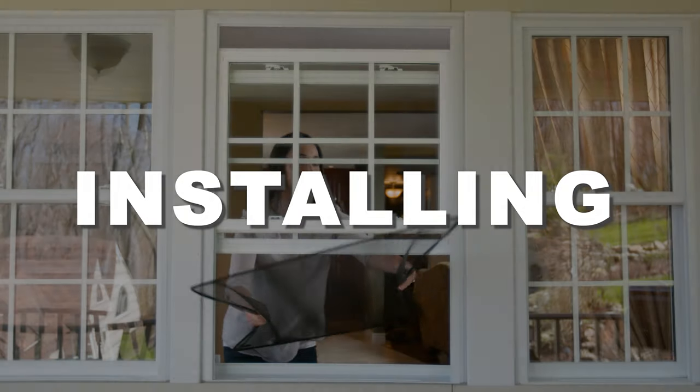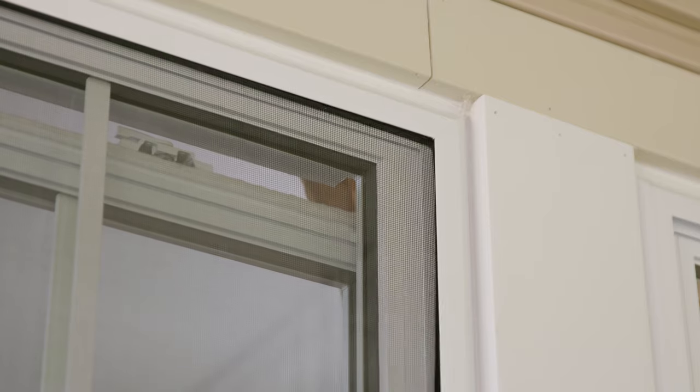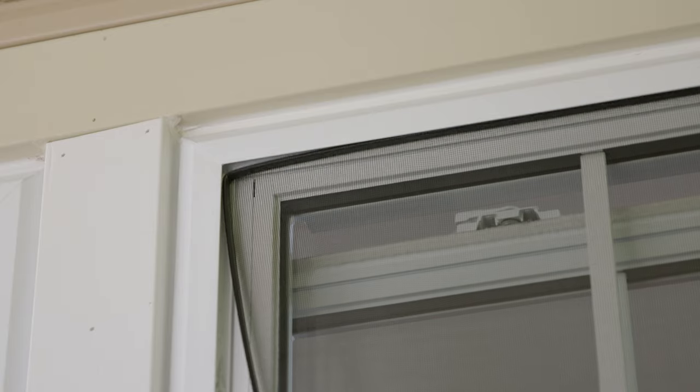Installing FlexScreen is a simple four-step process. First, insert one corner into the top screen track. Now the second. The bottom is the third. And simply pull in the fourth and you're done.